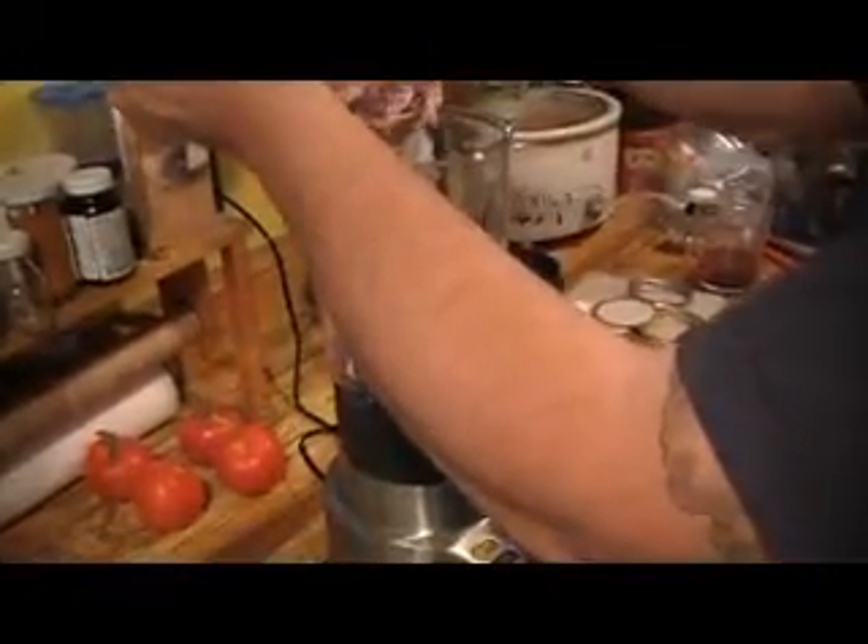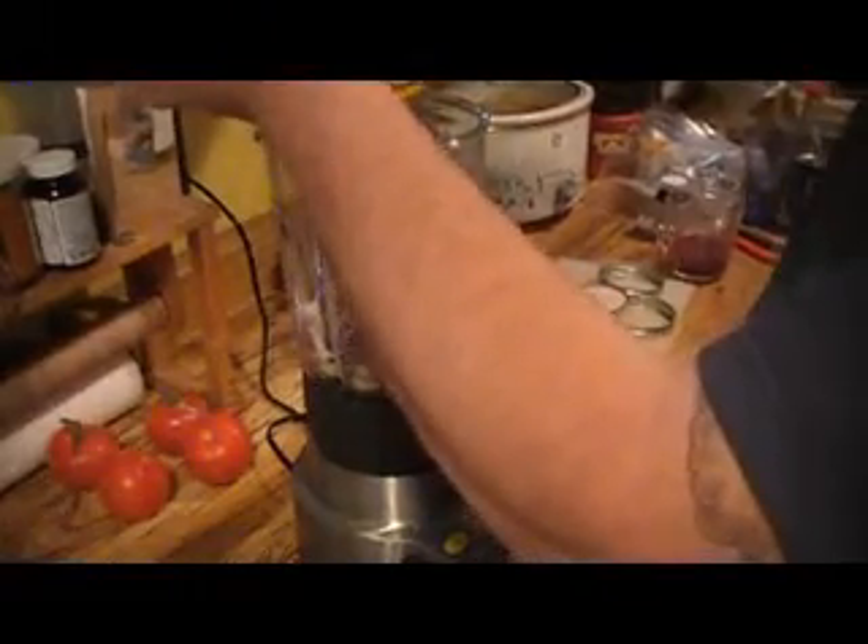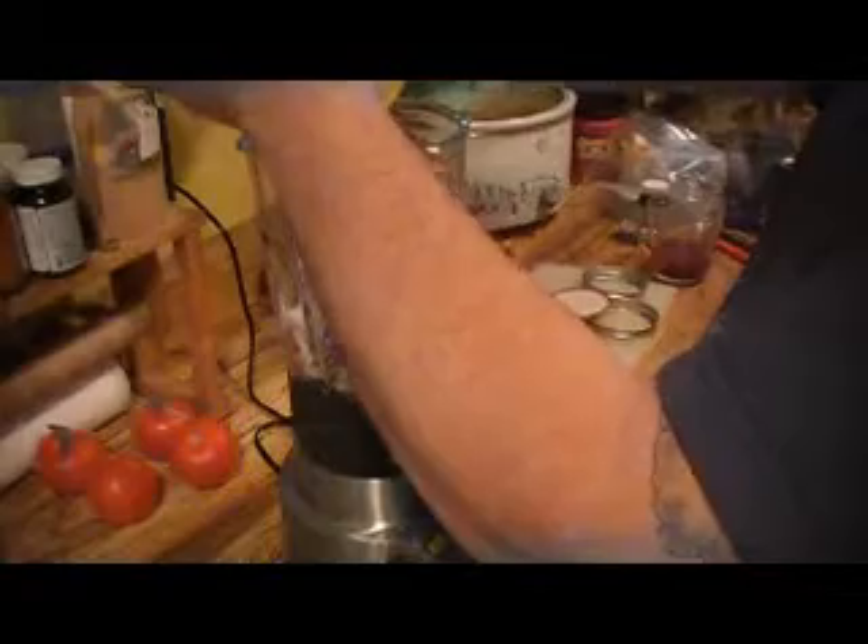We have three jars packed. I seasoned one jar with dill on top, one with about a half a teaspoon of caraway seeds, and one I'm leaving plain. The remainder we put into a blender along with all the juice, and you can even add a little bit of water — probably a half a cup to start with. You don't want too much excess that won't go into your jars, so no more than half a cup.